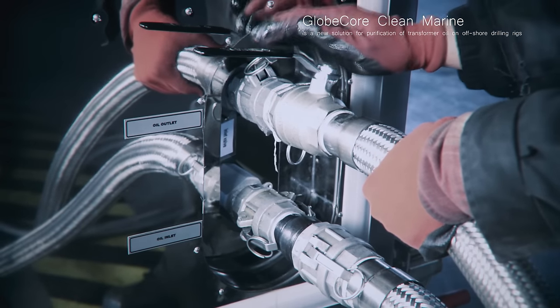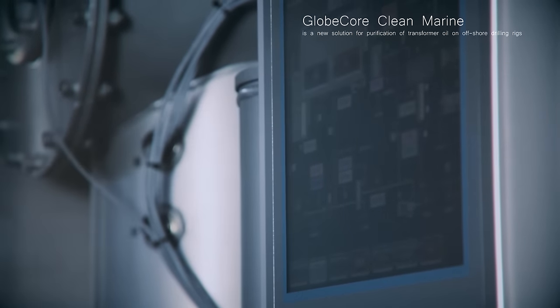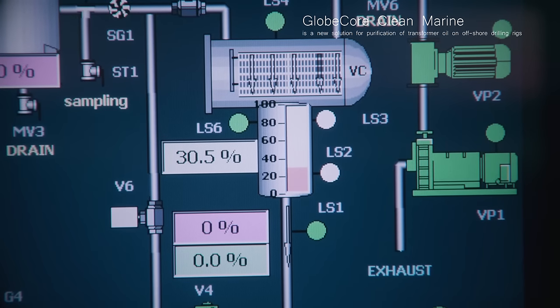The use of Globcore products in maritime applications allows restoring the performance parameters of electrical insulation oil, extending its lifetime and improving transformer reliability.